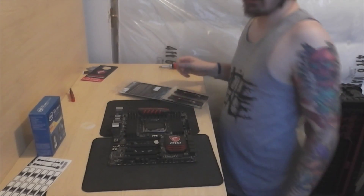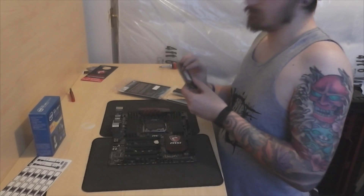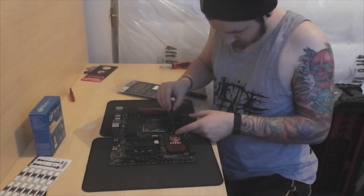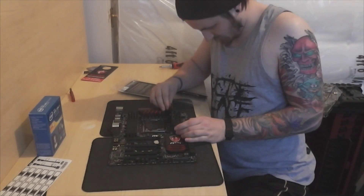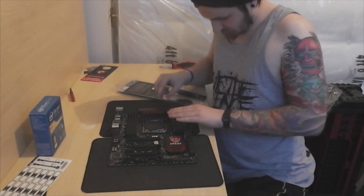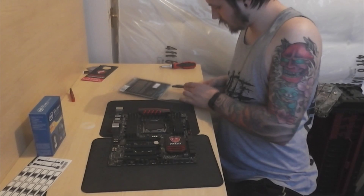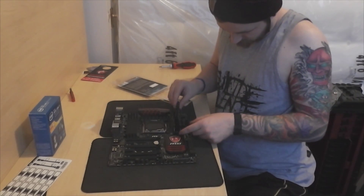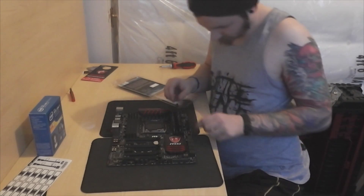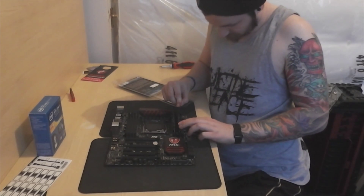Installing the RAM is easy — as easy as pie, pretty much. So however you've opened the slots, you just want to put one side in first, and if it's not going in give it a little push to the side and then that should just go in. Give it a little push down, make sure it's in, and the clip should be pretty much all the way up. If it's not by a tiny bit, just push it up and it'll all go in. Then the next stick of RAM is exactly the same — a little push to the side if it's not going in.